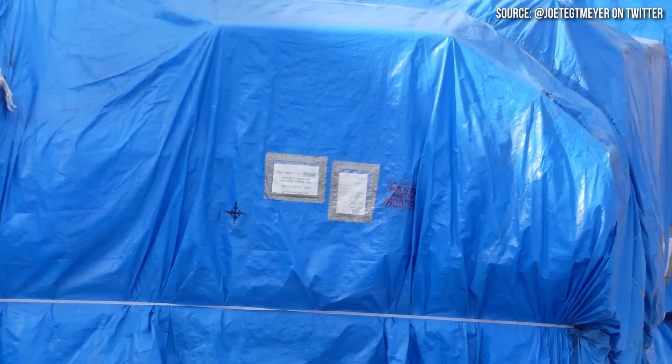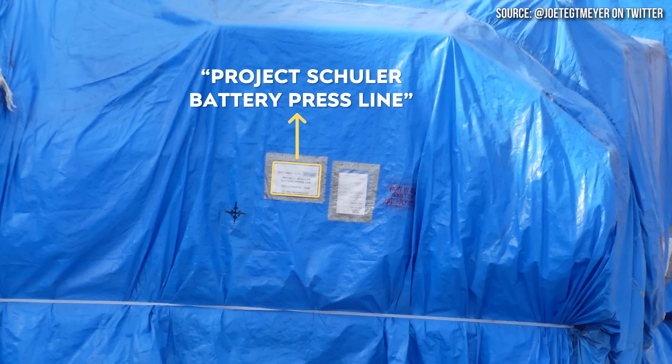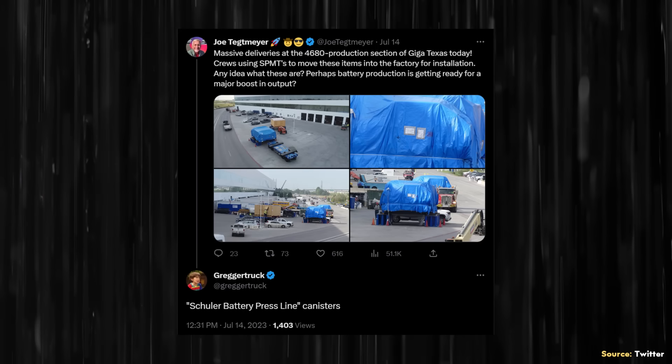Thankfully, one of the images that Joe shared gives us a very strong clue as to what this equipment is. If you look closely, it's kind of blurry, but this particular label appears to say "Project Schuler battery press line." At Gregor Truck on Twitter also pointed out that this equipment comes from Schuler based on that label.